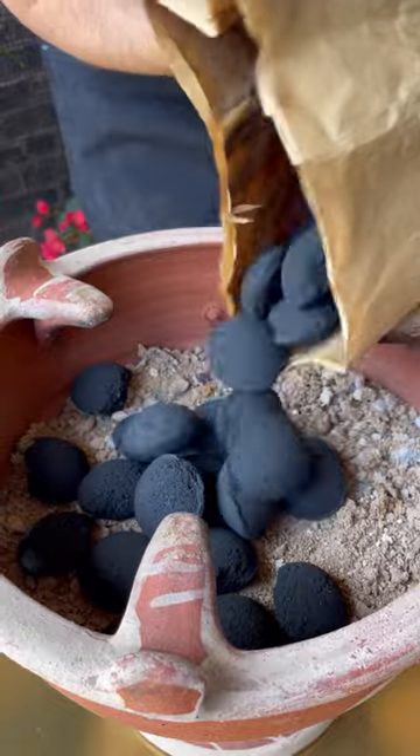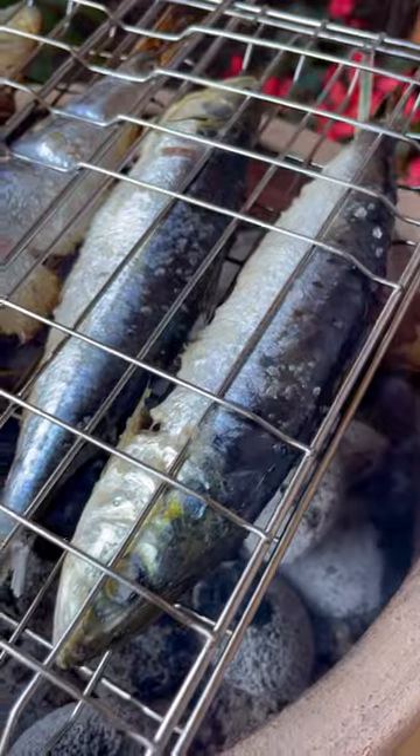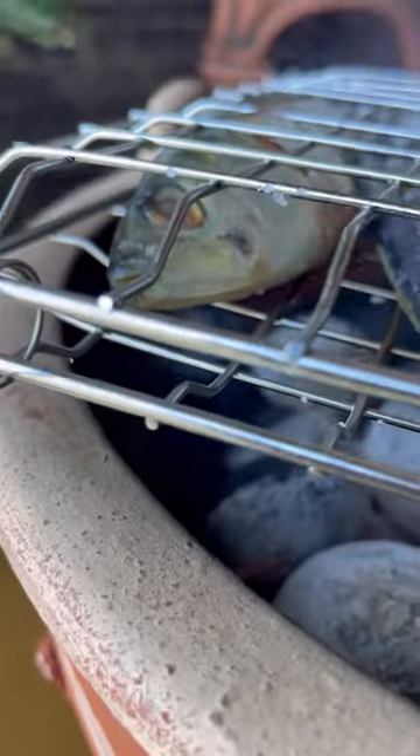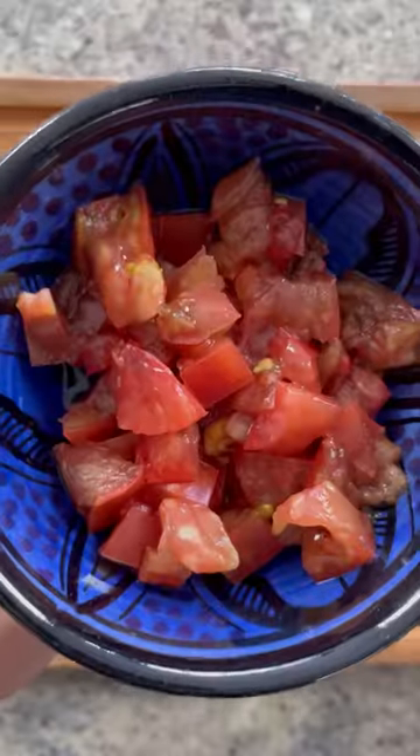For the grill, I'm using my traditional Mejmar, along with charcoal briquettes from Olivet, which are a byproduct from organic olive oil trees. Because they're totally organic, it means no toxins on your food. Once the grill is hot, grill for a few minutes on each side, and voila.